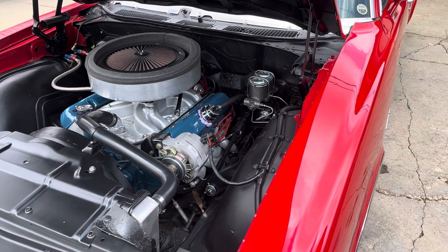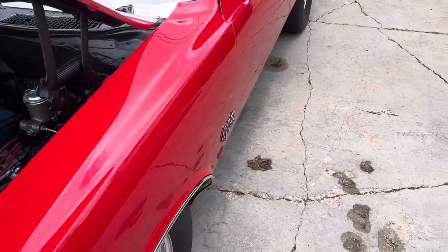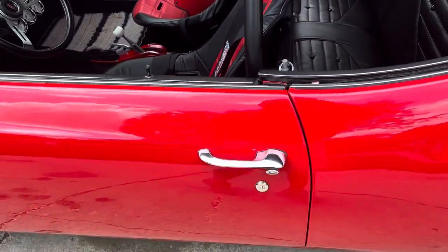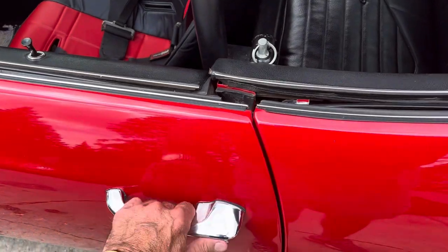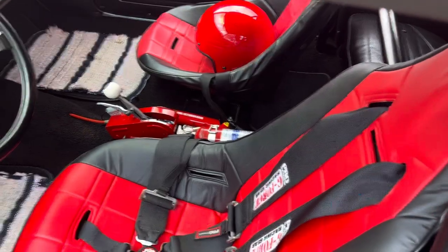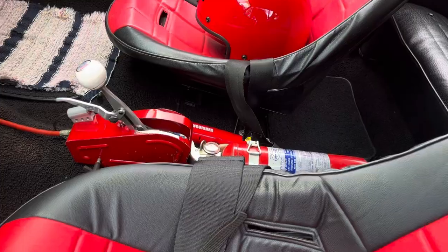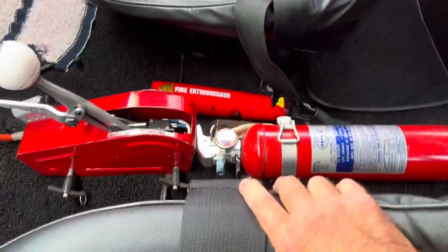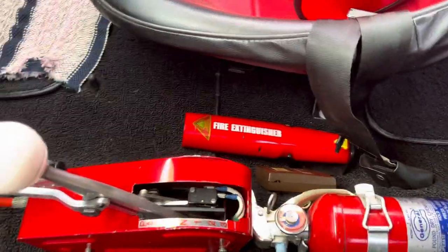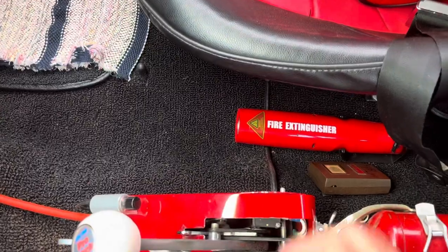The transmission is a TH400 with a trans brake, although I've rarely ever used the trans brake just because I foot brake it because of the class that I'm in. But it does have a trans brake in it, a B&M Pro Stick shifter, full manual reverse, fire extinguishers, and the trans brake button is right here.